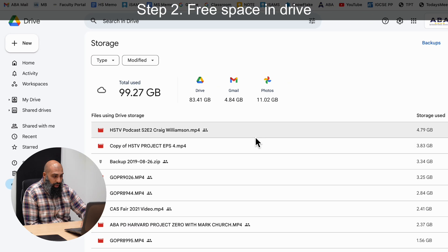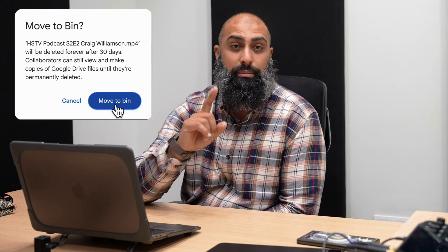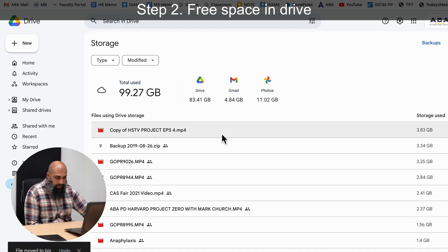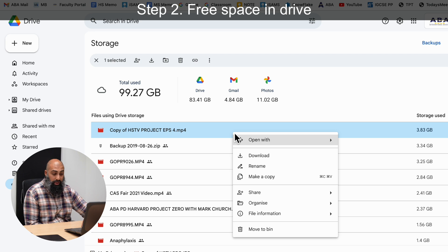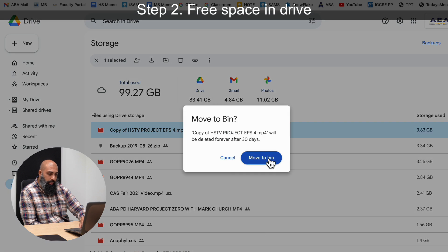Let's go ahead and start that now. I can right-click and download a file if I want to, or I can move it to bin. It will warn you that the file will be moved to bin and you have 30 days before it's completely removed. In order to actually make space, we are going to delete our trash can as well. A 'copy of a project' is a telltale sign that it's been copied from another space in Drive or that you have multiple copies of it.